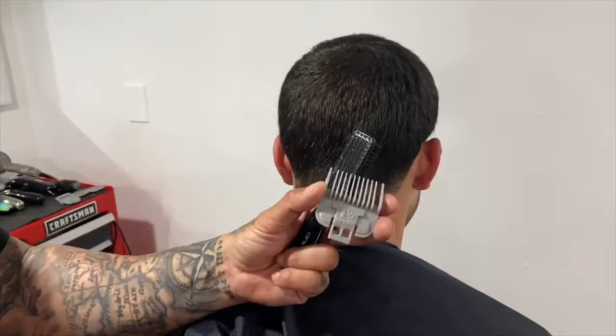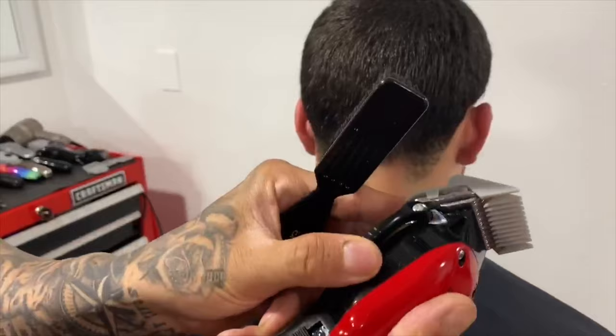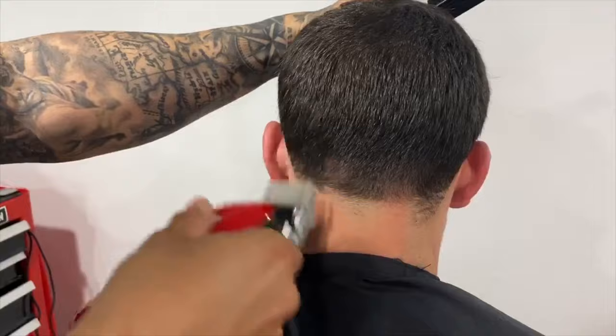Next is the one and a half guard. I grabbed my Andis brush — it's gonna be a lot easier to clean my work than using a comb. I apply the one and a half guard to my Envy, open the lever, and get to work. You hear that crunch? Then I close it.